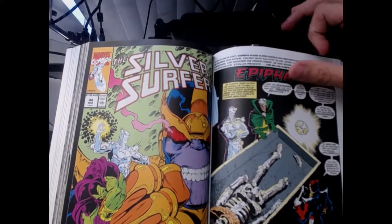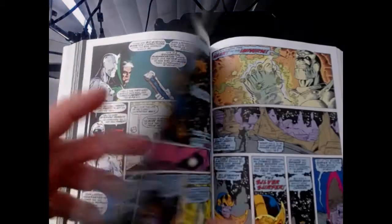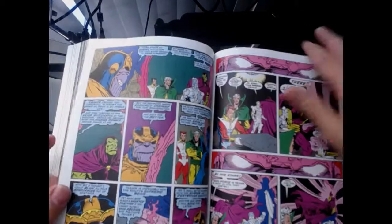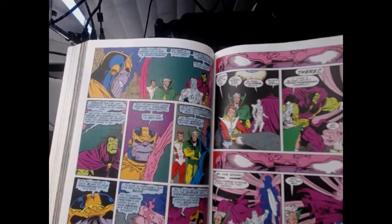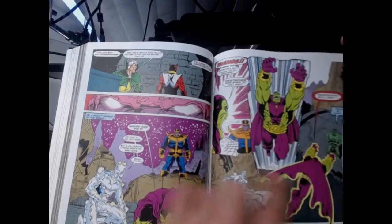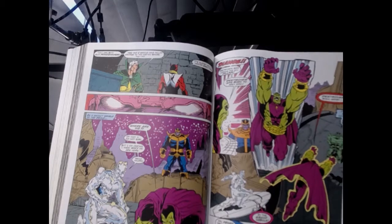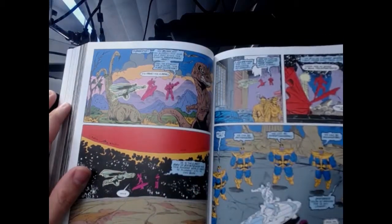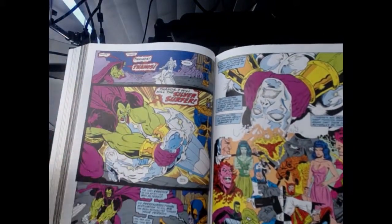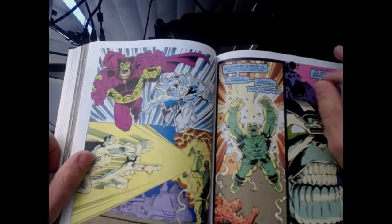Jim Starlin, Ron Lim — those are my boys. Silver Surfer is examining the skeleton. Drax's only purpose for living is to kill Thanos — that's why he was created. But Thanos has the Infinity Gauntlet and there's nothing these guys can do. Thanos warps Drax's soul and pins him against Silver Surfer, and ends up absorbing both of them and putting them in the Soul Gem. Now they're out of the picture.